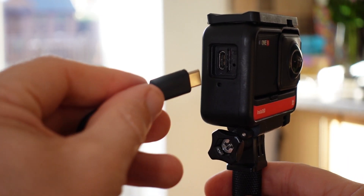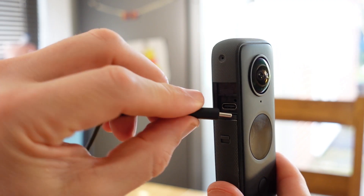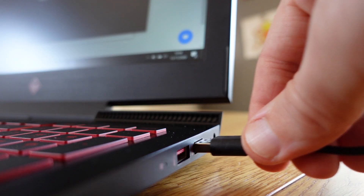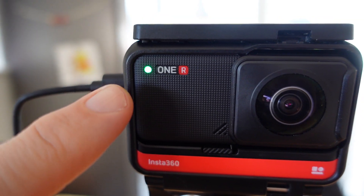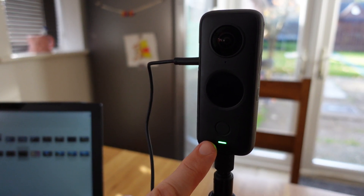Now plug in the USB-C cable into the camera and into your laptop. Your camera will now power down and then power up again with the green LED light showing, which will indicate that you're in webcam mode.